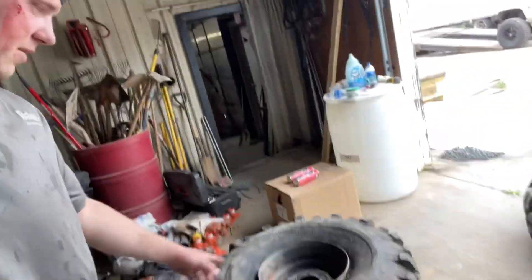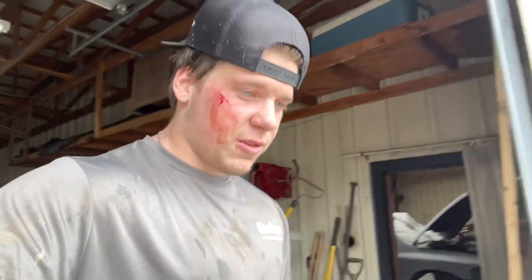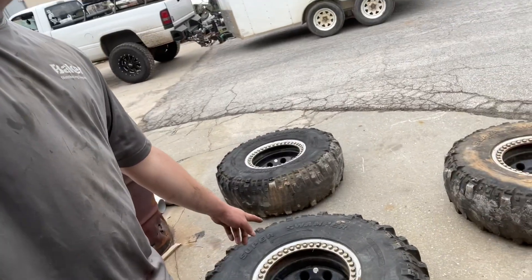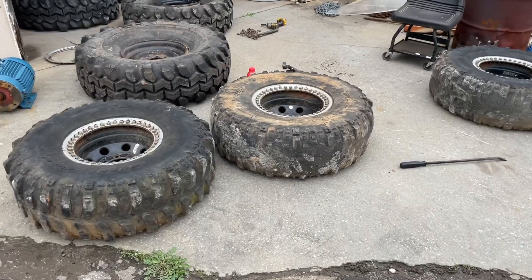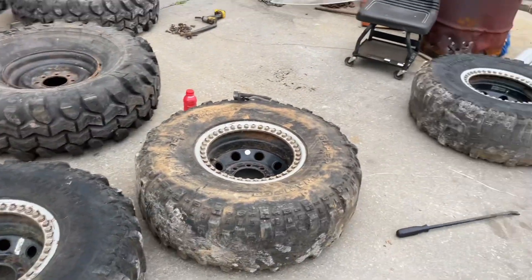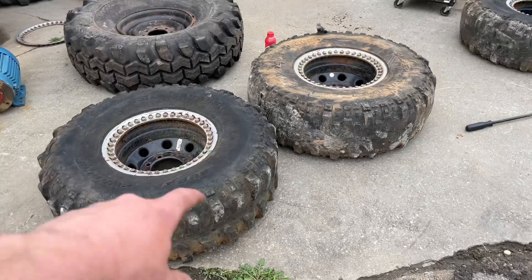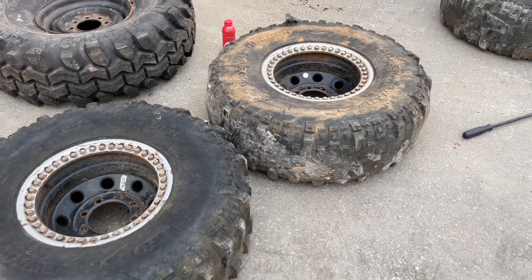We're going to take a little break from messing with that. At this point, let's just cut these wheels. We're going to unbolt these beadlocks — I don't think that's going to be dangerous at all. Luckily the beadlocks are pretty easy. We already got one apart. We just unbolted it, popped the ring off, and the wheel just pretty much picked right up out of it.